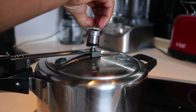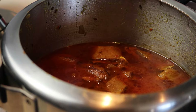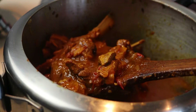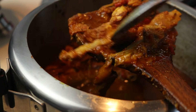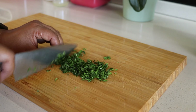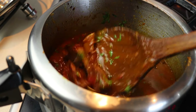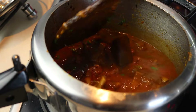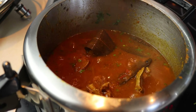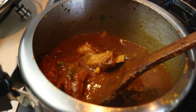The final touch. Once done, allow the pressure cooker to depressurize fully. Open the lid to reveal your delicious tender mutton curry. If you like more gravy, feel free to add a little water and let it simmer. Finish by stirring in some chopped fresh coriander and adjust the salt if needed. Remove any visible whole spices.